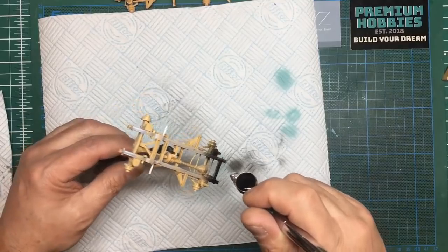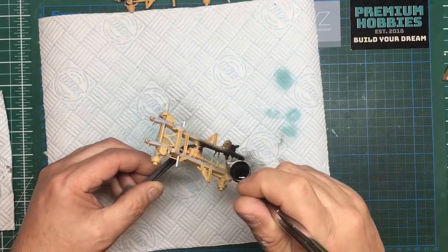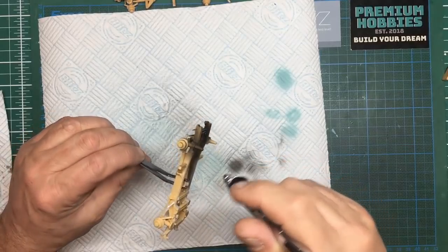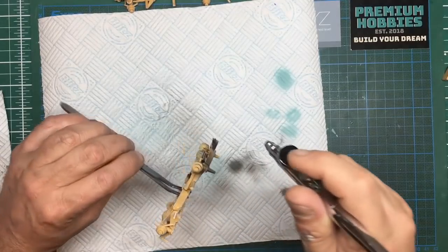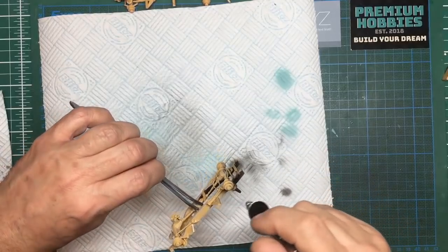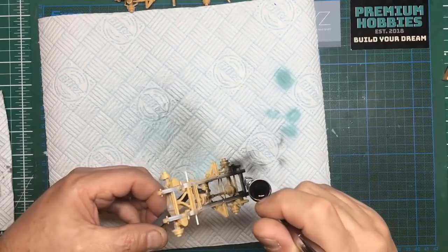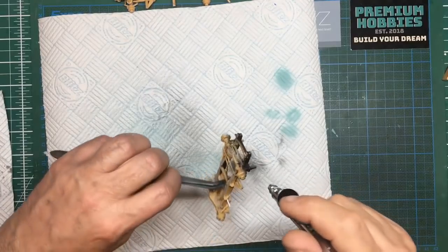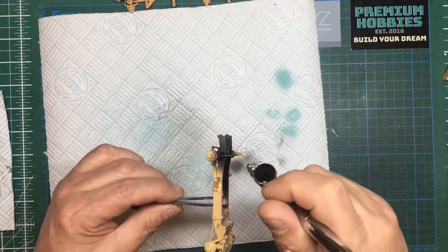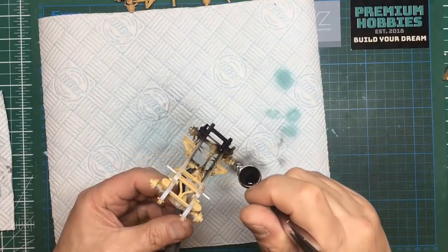It seems to be spraying absolutely fine. I'll be doing this on my real Land Rovers soon using a paint called Corallus QDR, which is specifically designed to not use a primer. If you watch my other channel, Nigel's Land Rover Channel, you'll see me using it — I've already done some work with the Corallus primer and their gloss black paint. At such low pressure I can't really smell anything.